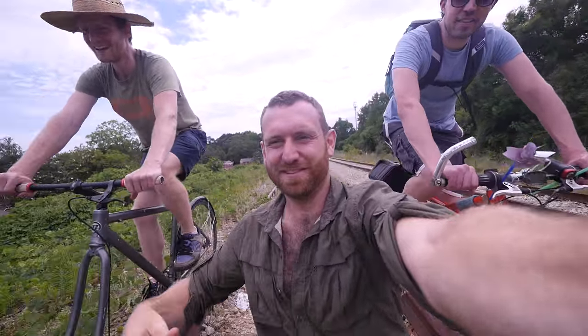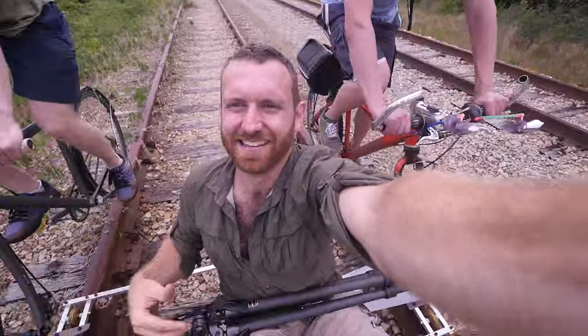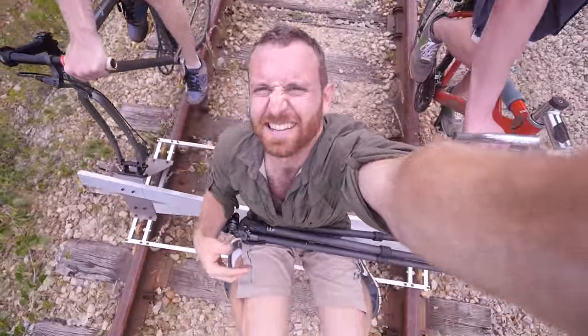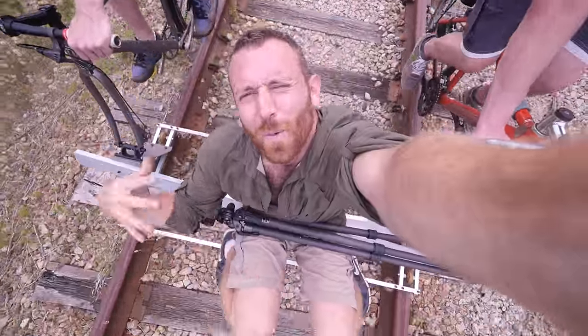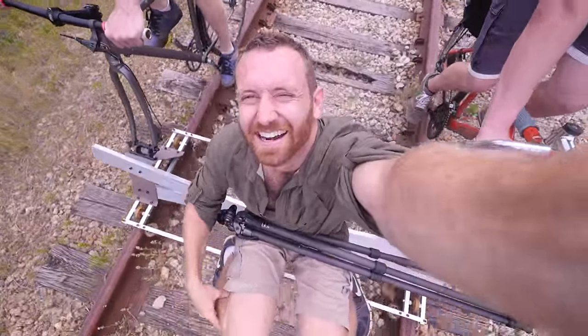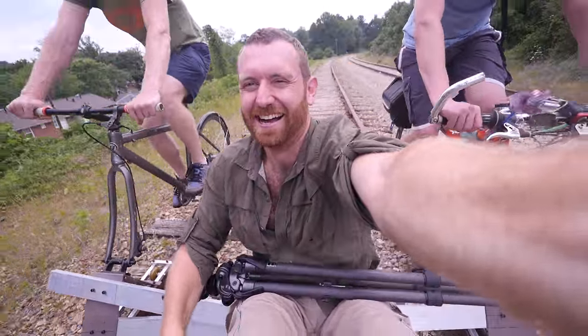Is that a tele-lens? No, it's a super wide angle lens. So is this like a Beastie Boys video? Totally. What you want — I'm telling y'all it's sabotage! This is so sweet.